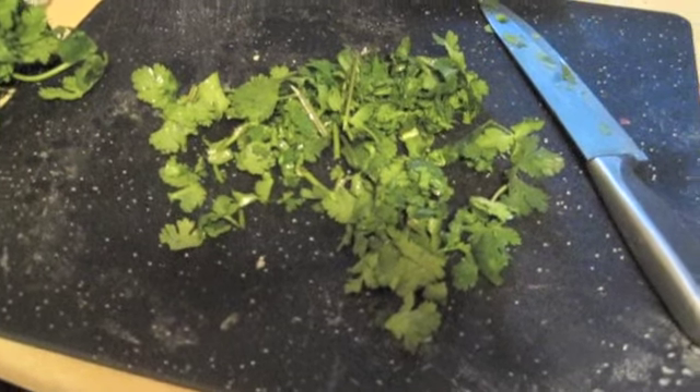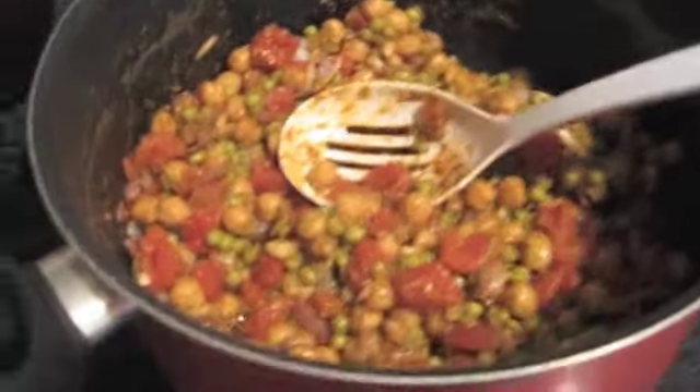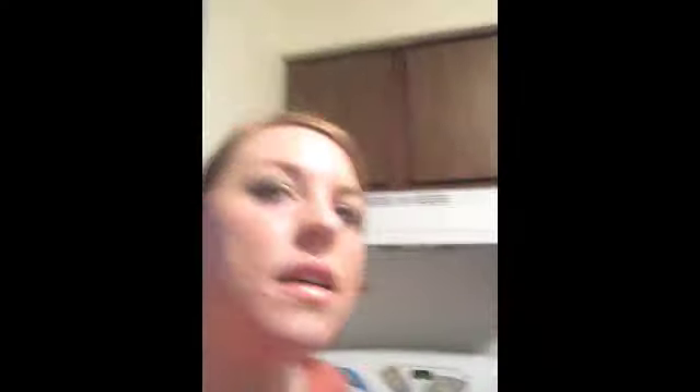I've got my cilantro chopped up and I've added my spices. I added the can of peas, the can of tomatoes, and about a can of chickpeas left over from earlier this week. I added salt and pepper to taste, about a tablespoon of lemon juice, and a teaspoon of cumin. I'll put all the ingredients in the description bar. There are a lot of spices in Indian cooking, so I'll write everything down there. I'm going to add the cilantro in now.